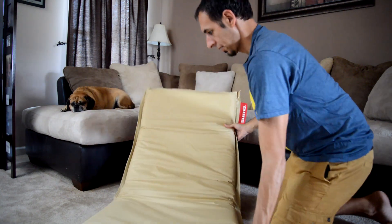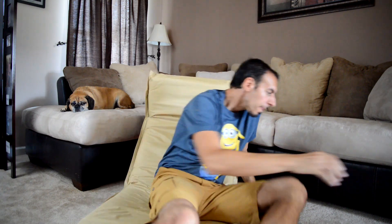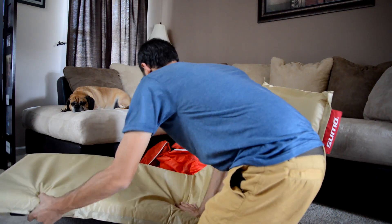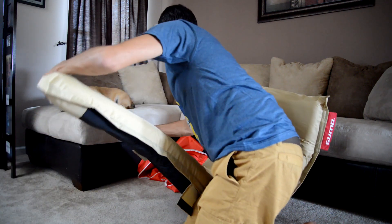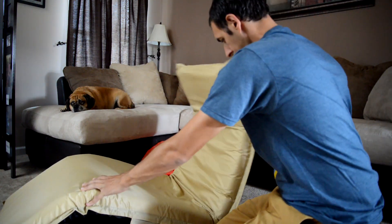The really nice thing about it is it's made of the same material that the Sumo bean bag chairs are made out of, which is a high-density, real heavy-duty nylon kind of material. You can spill stuff on it and wipe it right off, no problem. It's tear-resistant, kind of stain-resistant. In fact, Sumo claims that you could use the Omni outside — they say bring it camping, bring it to the pool and stuff like that.